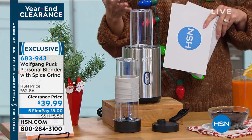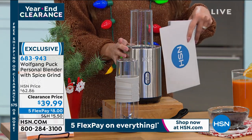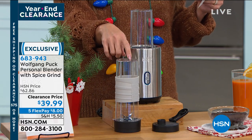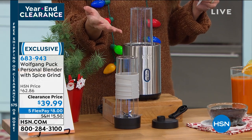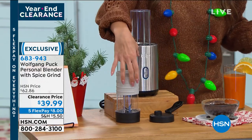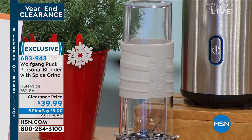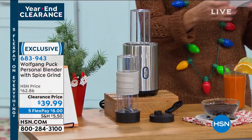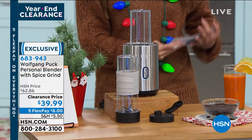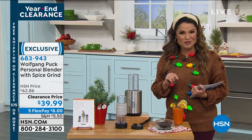Whether you're grinding up spices or maybe your coffee beans, you can do that as well. It has a 500-watt motor, so it is super powerful. It comes with an extra cup and lid so you can take it on the go. You can wash all of these in the dishwasher, no problem. It's a really smart, easy way to whip up something quick that is very high quality because it is Wolfgang Puck.